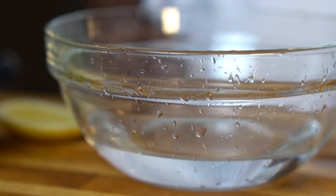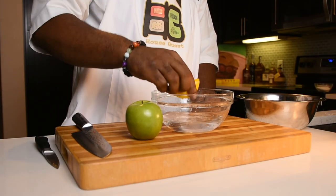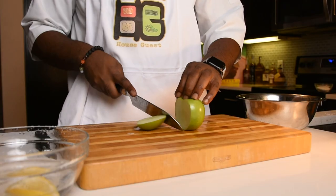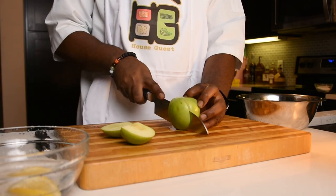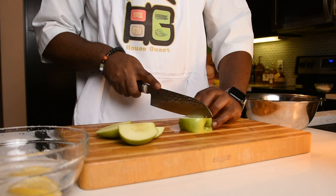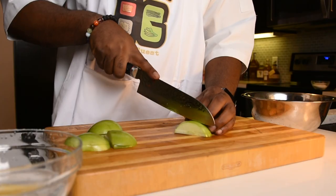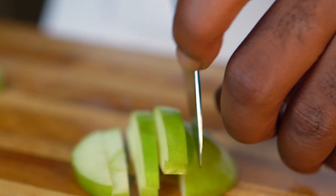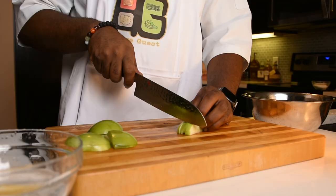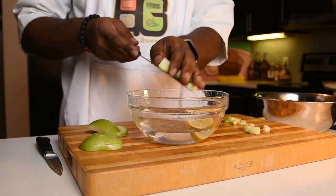Next, grab a bowl of water and squeeze in one of your lemon cheeks. We're getting ready to put our diced apples in here so they won't turn brown. Grab your apple and slice off one of the sides, rotate and continue to slice off all four sides. Now we slice each of our apple planks in half horizontally. Stack the planks and cut them into strips or batonets. Use your index finger to keep the strips in place, then turn them sideways and dice across, keeping the dice small and consistent. Place the apples into the lemon water as you dice them.